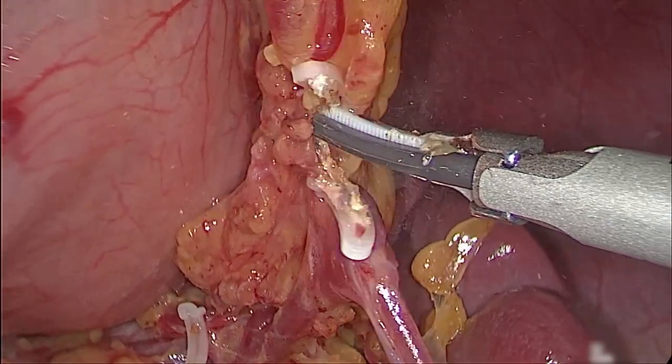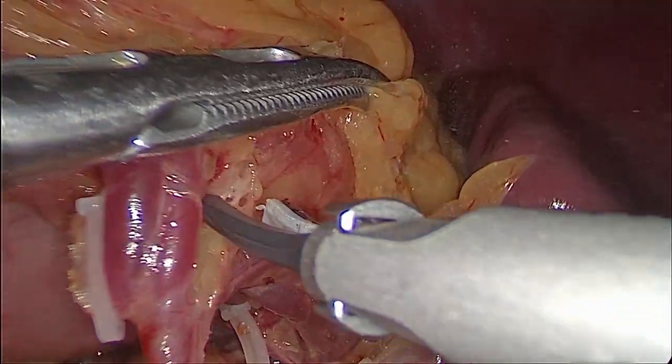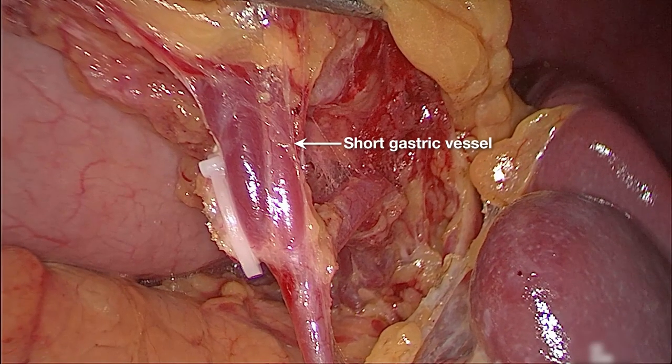We divide them at their roots. This is the short gastric vessels.